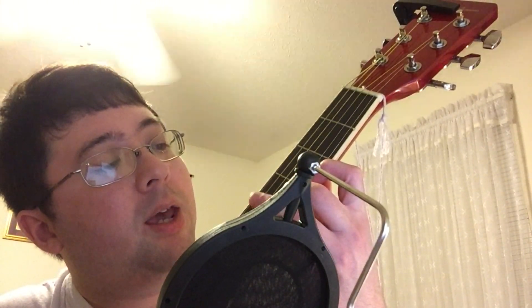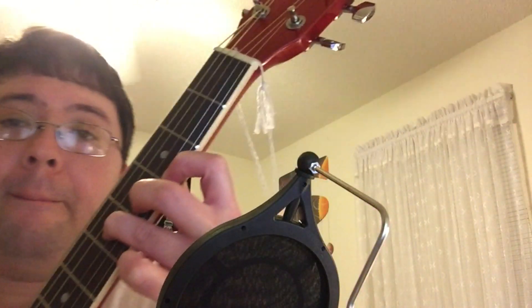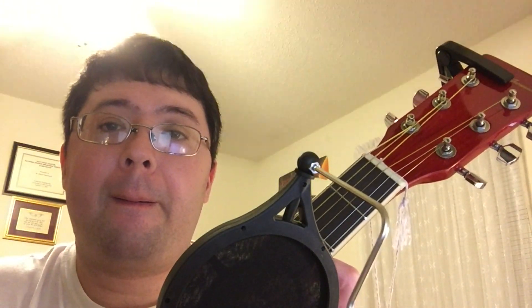You'll start with your index finger on the 3rd fret 1st string, the middle finger on the 4th fret 2nd string, and the ring finger on the 5th fret 3rd string. You're only going to play those three strings. It's like this — or if you want to finger pick it, you can do it like this.